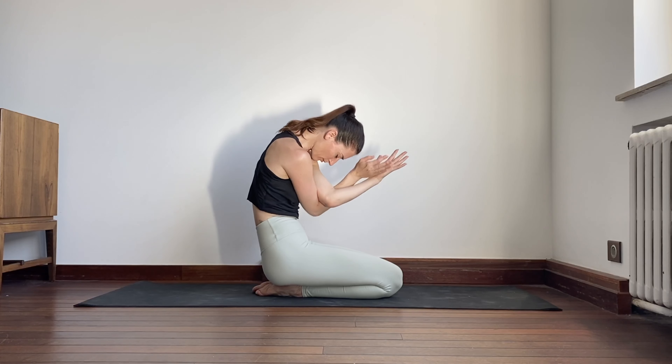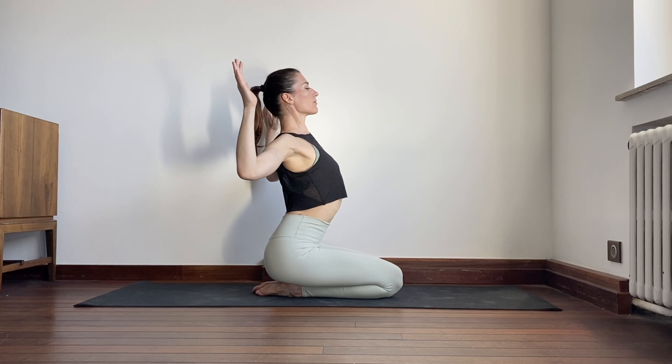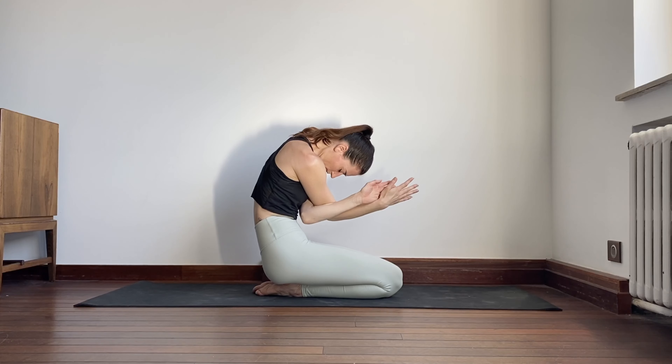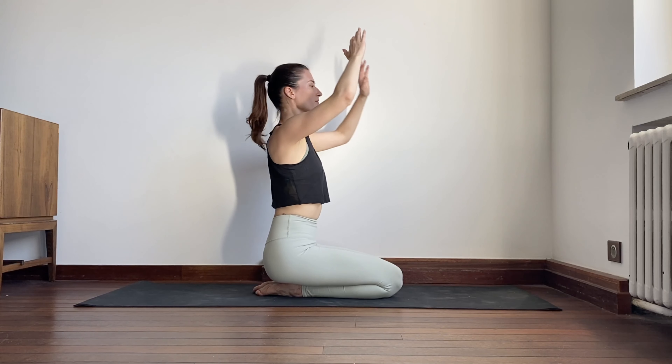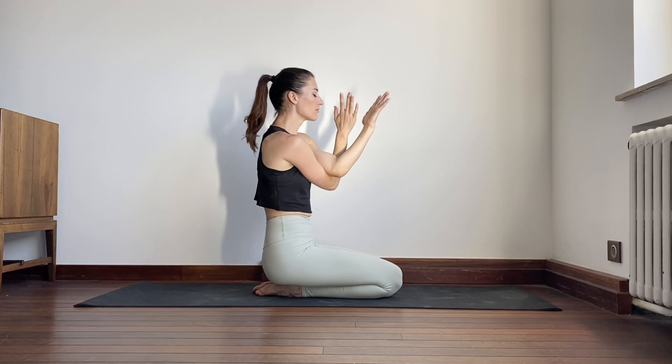Inhale, arch the back, open the chest, lift the gaze. Exhale, round the back, left arm wrapped under the right, chin to chest. Inhale, squeeze elbows back, chest up, gaze up. Exhale, eagle arms, right arm below the left.